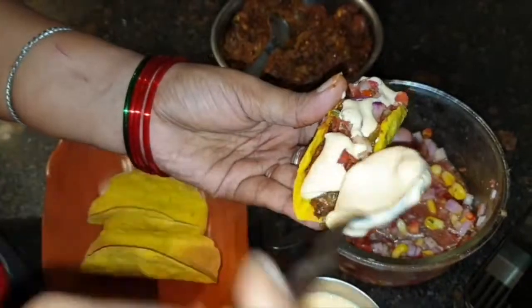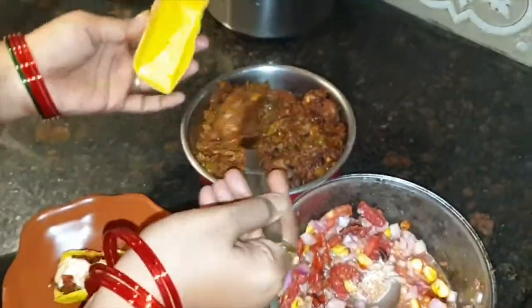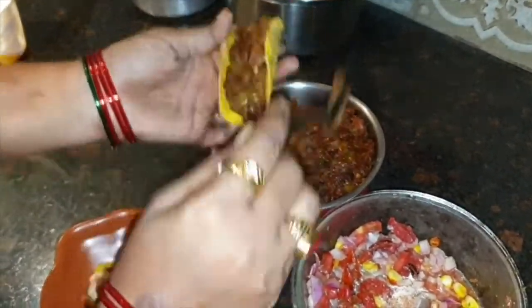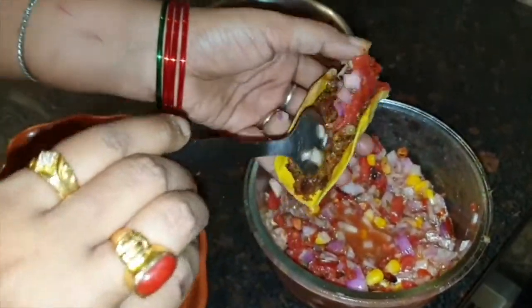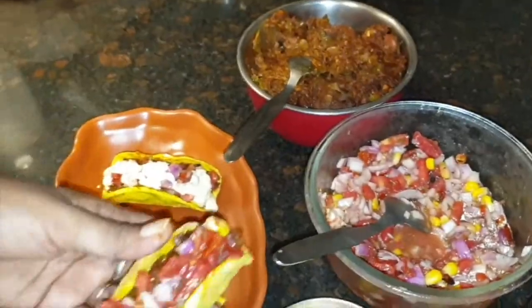We are spreading the cheese spread on the taco shell. The tacos are unfried — these are homemade. I will share the recipe with you. We spread the filling on the shell, then after we add the chill and salsa, we will spread the cheese spread on top.